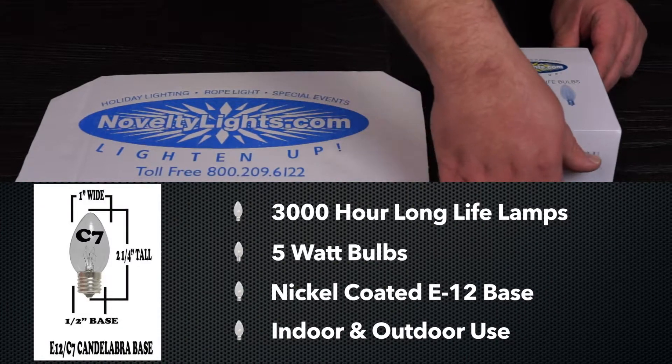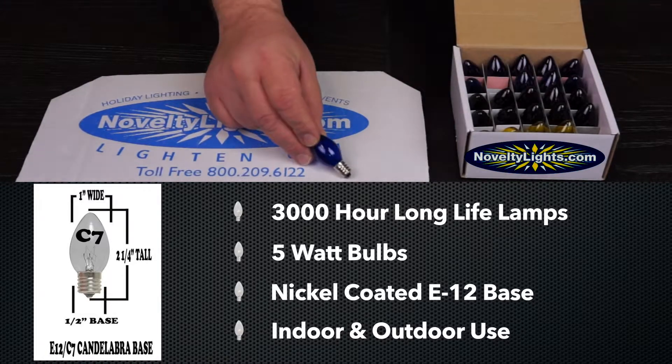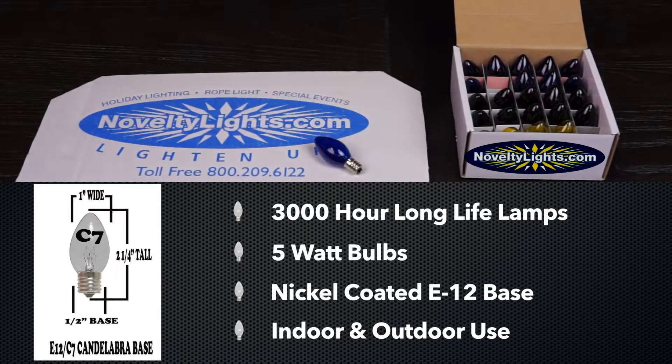Novelty Lite C7 Bulb is a 5-watt traditional shaped replacement bulb. The bulb is two and a quarter inches tall by one inch wide, and has an E12 base which is made of nickel to prevent corrosion.